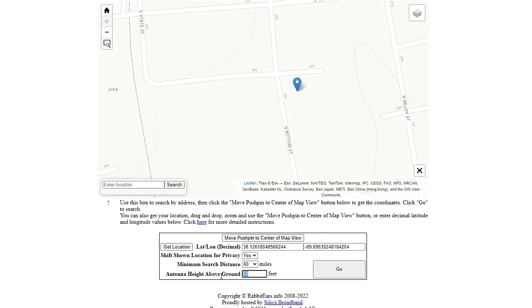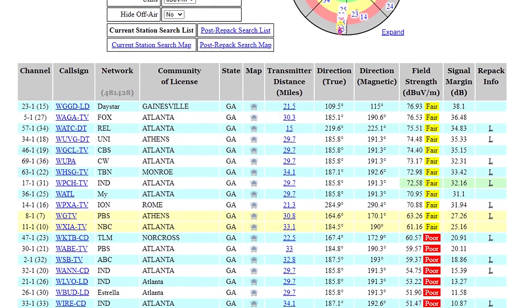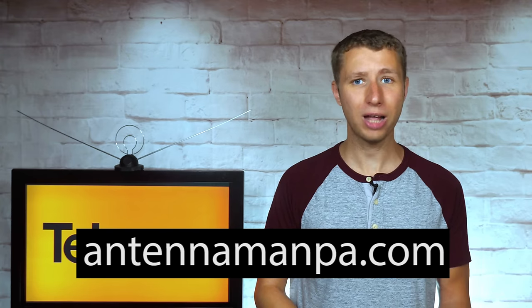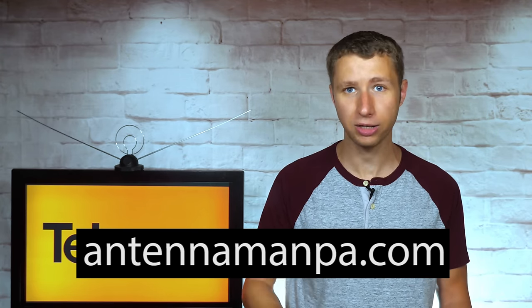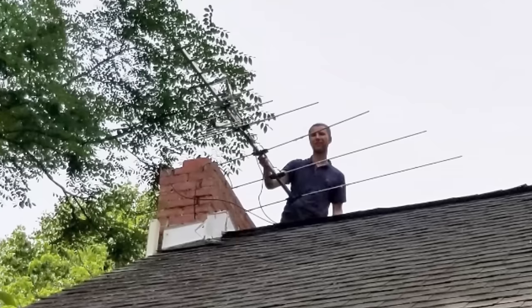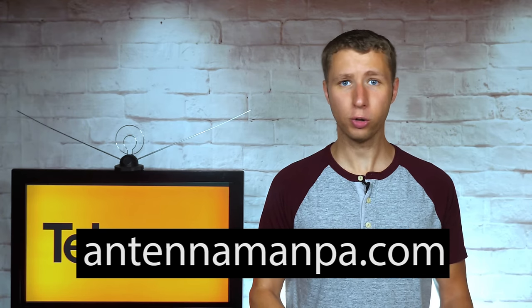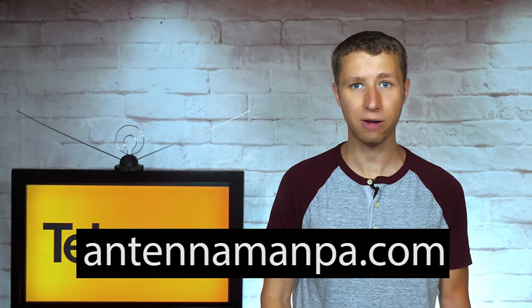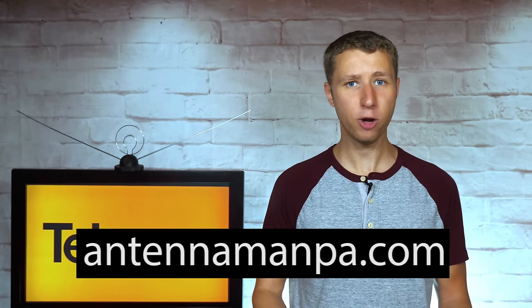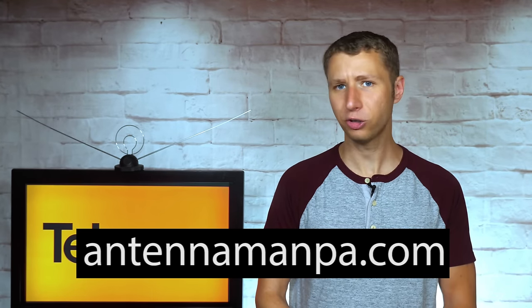I run a reception report at your exact location, take a look at the frequencies, signal strength, and tree coverage to determine what antenna will work best for you, based on my experience testing out over 100 antenna models and actually installing them in four different television markets. Antennas truly are not a one-size-fits-all model, and investing in an antenna recommendation from me can prevent you from wasting hundreds of dollars on antennas and other equipment not suited for your area.